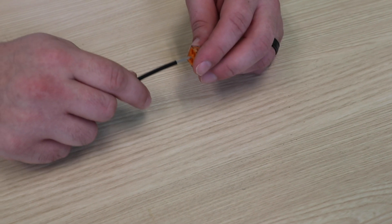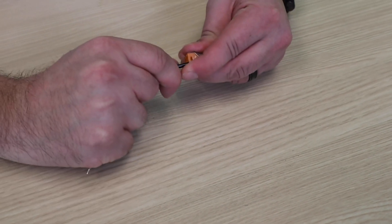For those unfamiliar with WAGO push wire technology, it is exactly what the name implies. Simply strip your wire and insert the stripped conductor into the back of the connector and you now have a reliable connection.